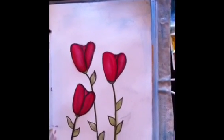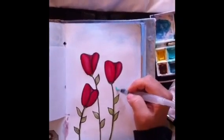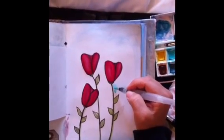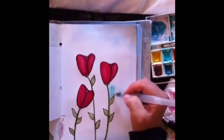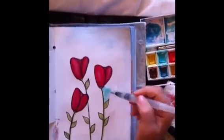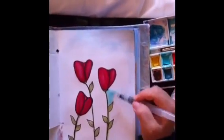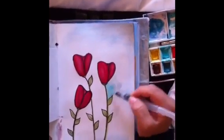Now I'm going to do the background — I'm going to keep it simple. Cobalt teal, my favorite color. I'm just going to start by going around like this, dragging that color and making it progressively lighter. Because I'm using the water pen, I can mix the color as I'm working and drag it. I don't want it to look like a solid color.